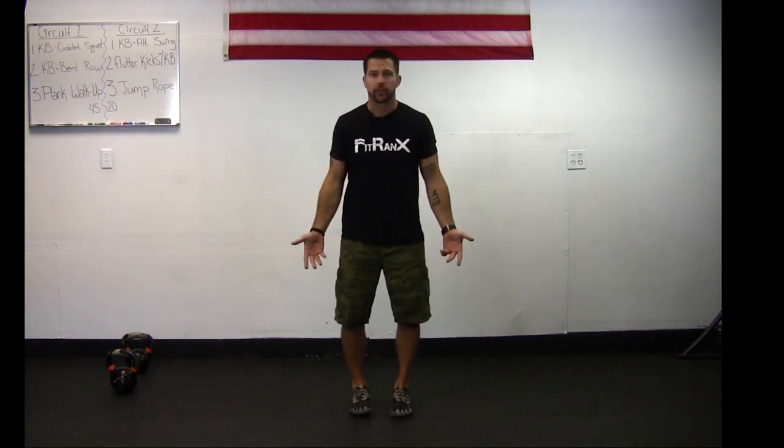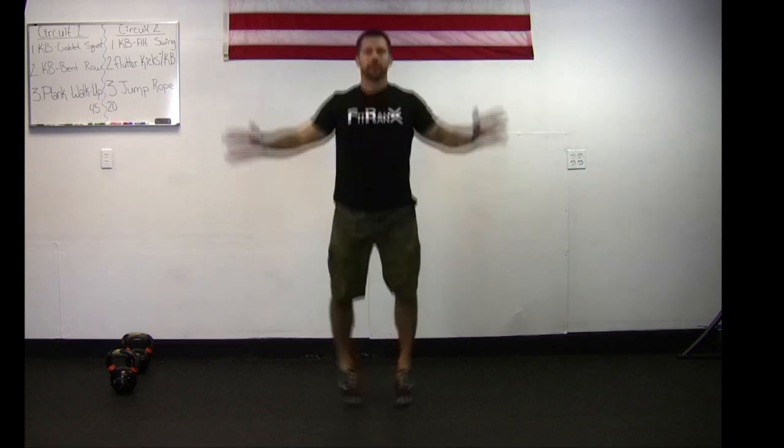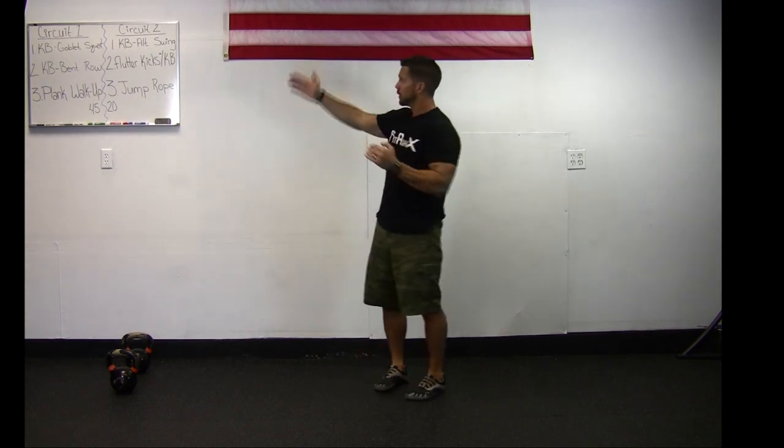Starting off with your feet almost together, hands down to your sides. From here, legs go out, arms go up — hands either touching or almost touching at the top, then coming right back down. What I don't want to see is arms only going halfway up. I want to see full arms all the way up and back down as those legs go out. You've got that 20 seconds on, 10 second break, six times.